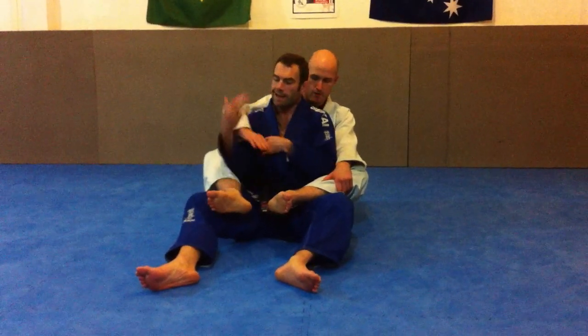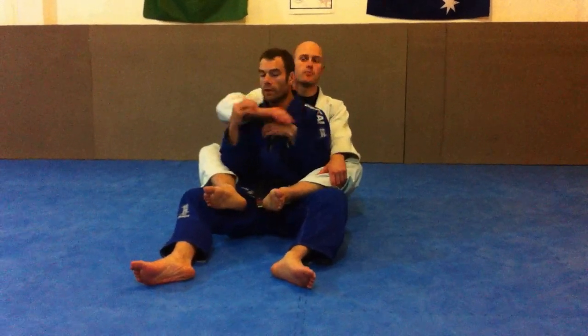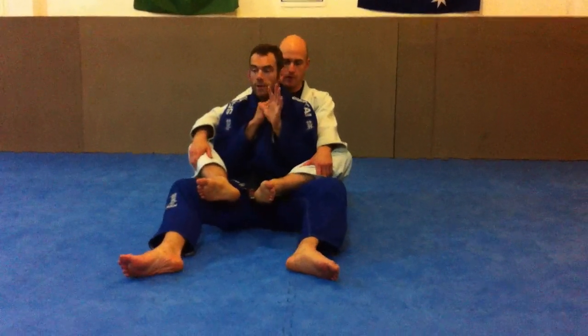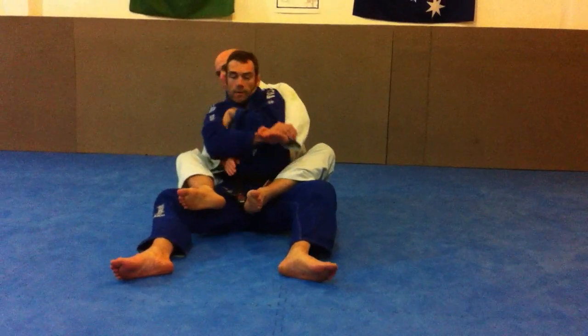If I'm using this hand like this, I'm making a circle and I'm inviting the person's arm to go around my throat. So the first phase here is to make sure that the hand goes into my armpit. When the other one comes, it goes in the armpit too.